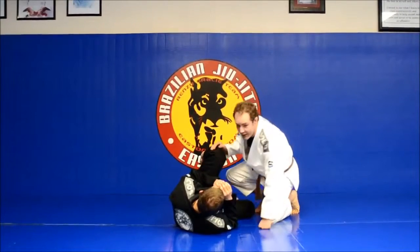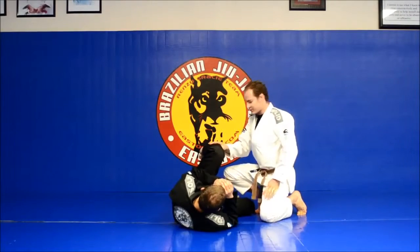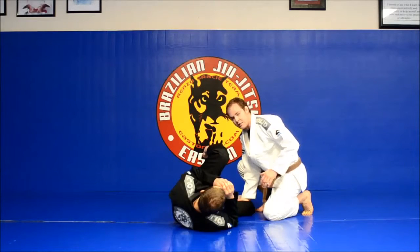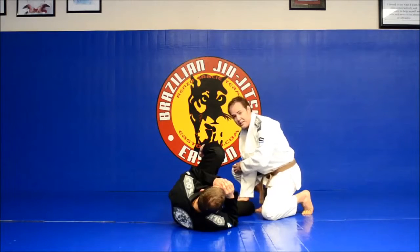We're going to be looking at a drill today called alternados os lados. I'm going to take my right hand and pin it right here against his knee. I want to be on the balls of my feet with my left knee down and my right knee up.